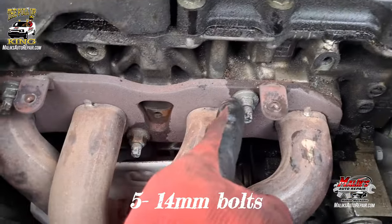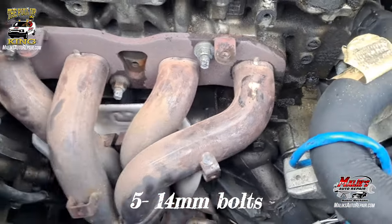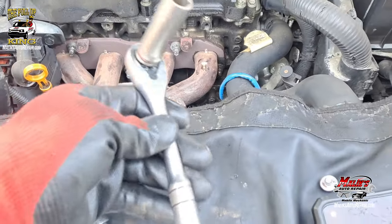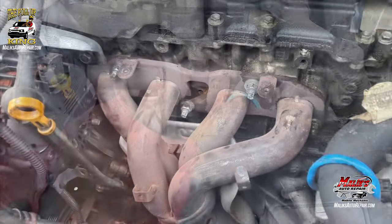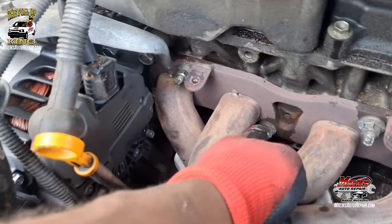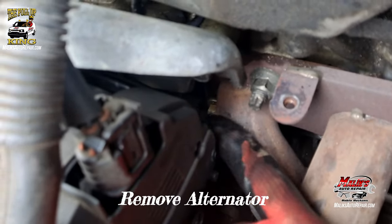Next we got five 14-millimeter bolts — take those out. Alright, we got all of those loosened up except for that one back there. We got to remove the alternator.